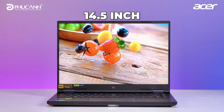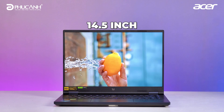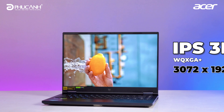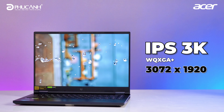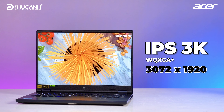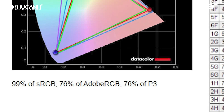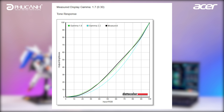For the display of the Predator Helios Neo 14, this is a premium machine and it carries special display features with a 14.5-inch screen size, IPS panel, and 3K resolution — specifically WQXGA at 3072x1920. This is a fairly special resolution. The color quality is extremely beautiful. Testing with a Spyder device rather than relying on manufacturer specs, the color gamut coverage reaches 99 to 100% — quite outstanding.